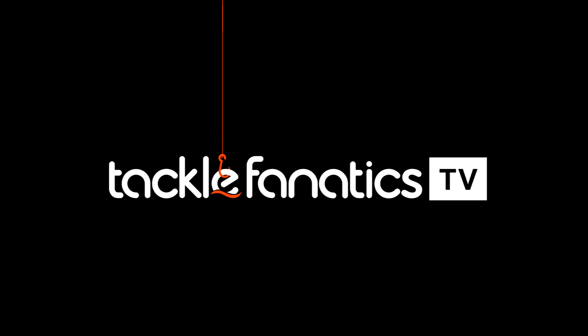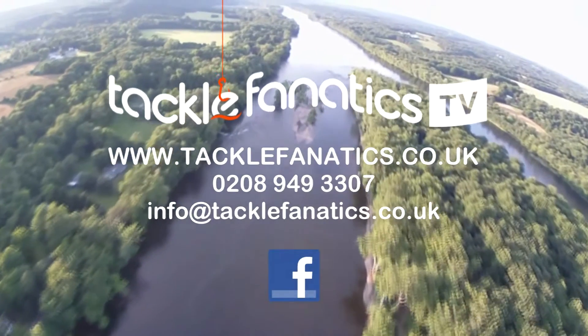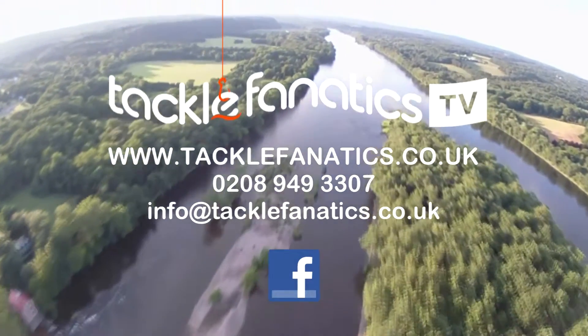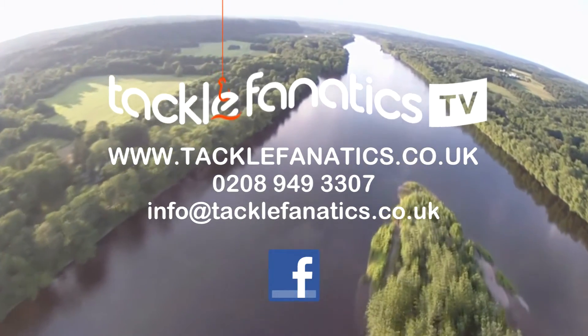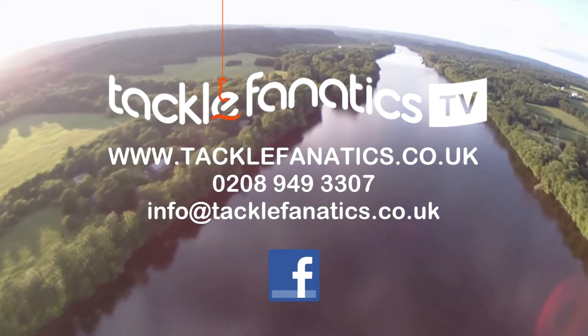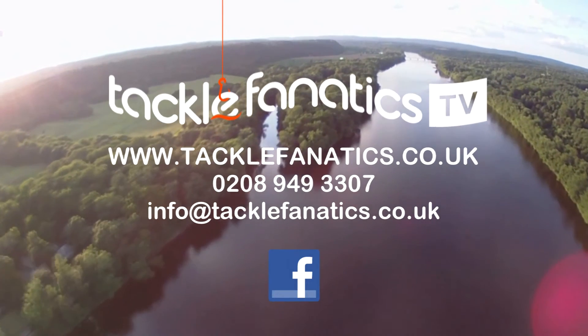You've been tuned in to TFTV. Tackle Fanatics stock an extensive range of JRC products at the best prices in the UK. We stock a vast selection of luggage from all the leading manufacturers. To view our range, log on to www.tacklefanatics.co.uk. Remember, Tackle Fanatics offer finance to make your tackle purchase more affordable. Tight lines and wet nets, remember everybody at TFTV.